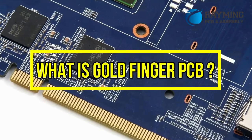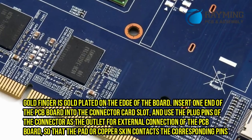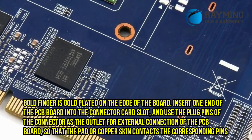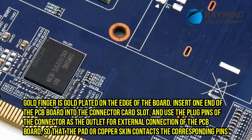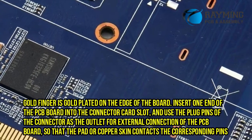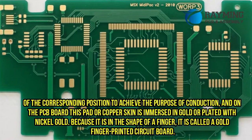What is Goldfinger PCB? Goldfinger is gold-plated on the edge of the board. Insert one end of the PCB board into the connector card slot, and use the plug pins of the connector as the outlet for external connection of the PCB board, so that the pad or copper contacts the corresponding pins of the corresponding position to achieve the purpose of conduction.